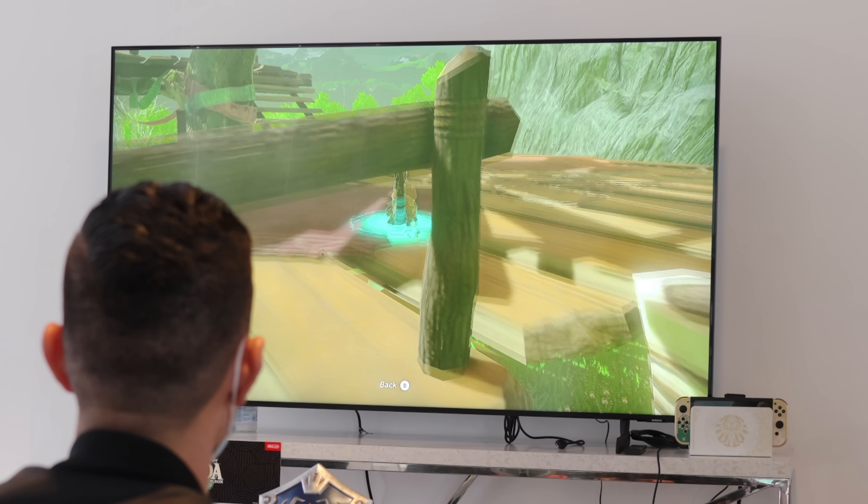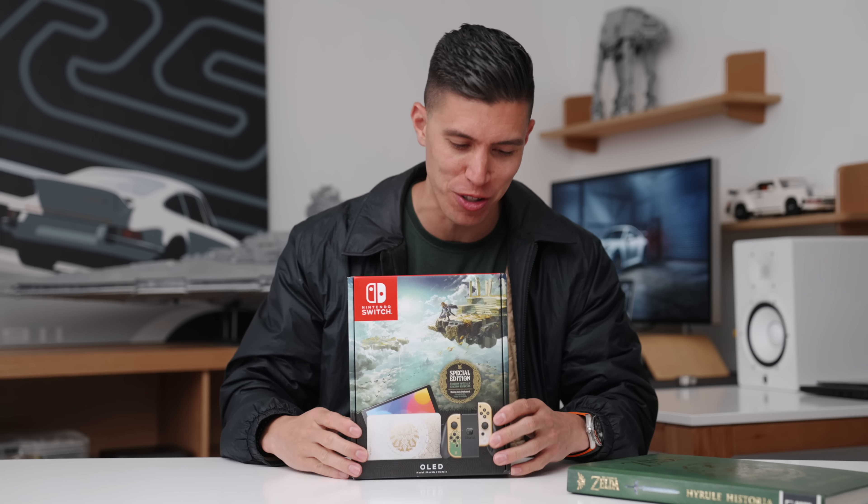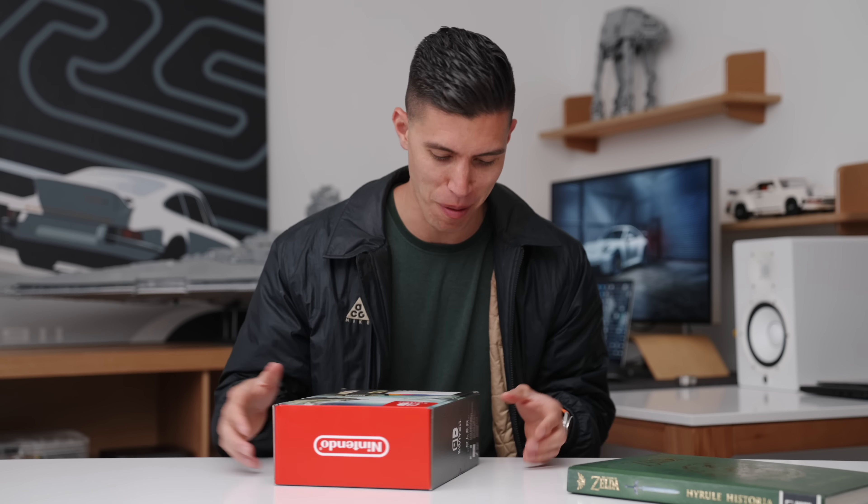And I actually got to partner with Nintendo to check out the game a bit early, and I got to do some gameplay, which we'll get to. I also saw this console, but obviously I had to do an unboxing of my own.